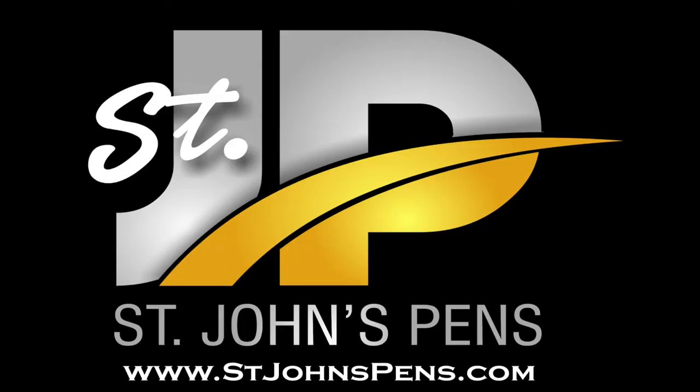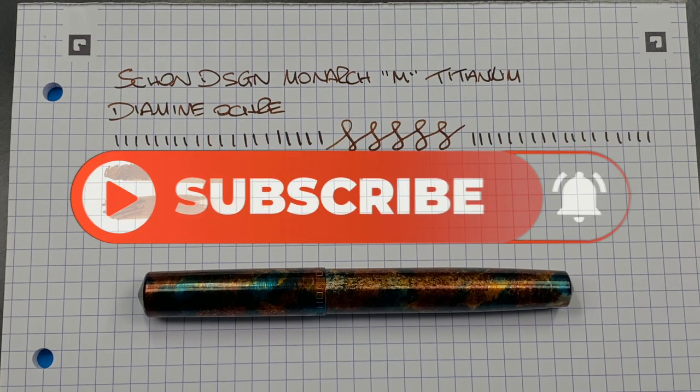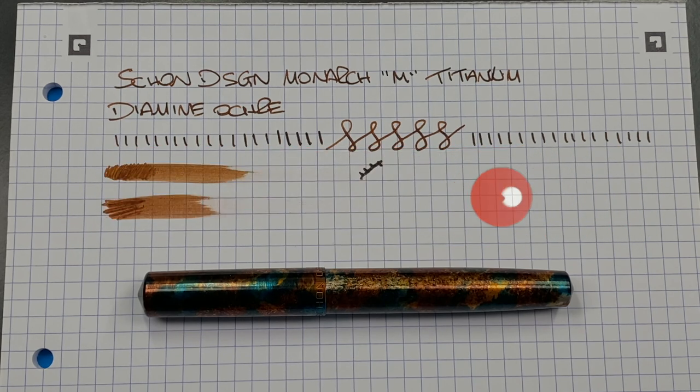I'd like to thank John at johnspens.com for loaning me this pen for review. If you want to check out John, you can find him at johnspens.com or John's Pens on Instagram. John also goes to a lot of the UK and European pen shows, as well as now some of the US pen shows. So if you want to check John out, do so either online or at a pen show. That's my review of the Sean Design with a Monarch titanium nib. Thanks for watching — please like, comment, subscribe, and I'll see you on the next pen video. Bye.